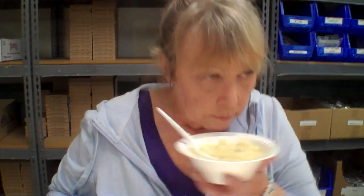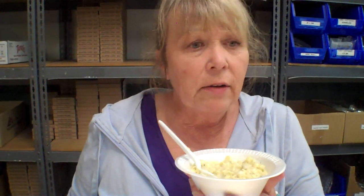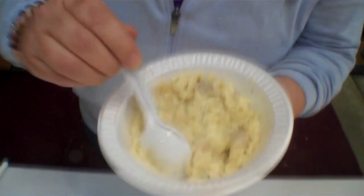Smells good. It's got a slight aroma of some cheese, which is good for Fettuccine Alfredo. Nice and thick, creamy sauce. It doesn't appear soupy, and everything looks like it's rehydrated quite nicely.